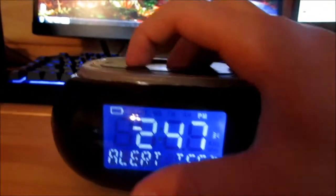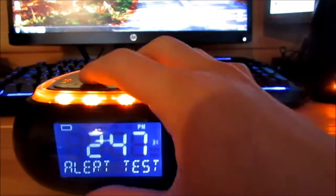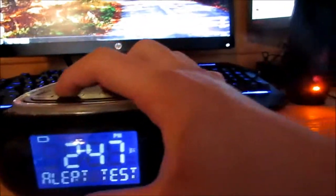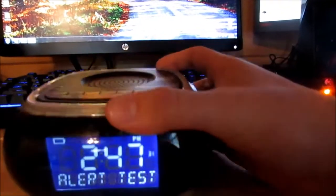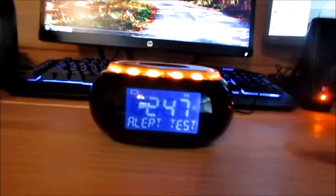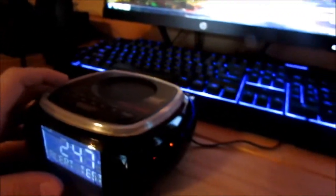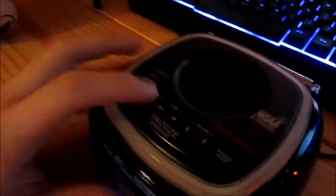Alert test — oh god, here we go. Not as loud as I thought! It's not that loud at all, really. If you keep it on low, it's not that loud. And what does it say about that light? It's so pretty.